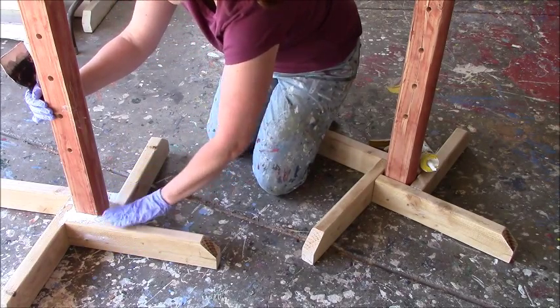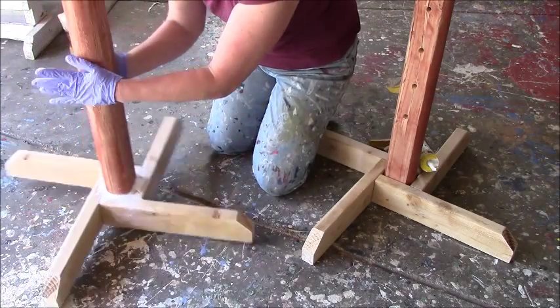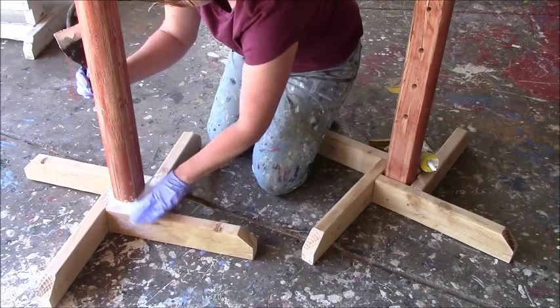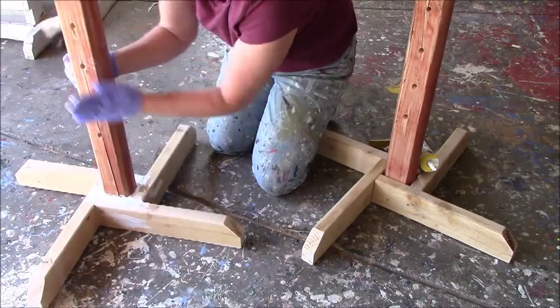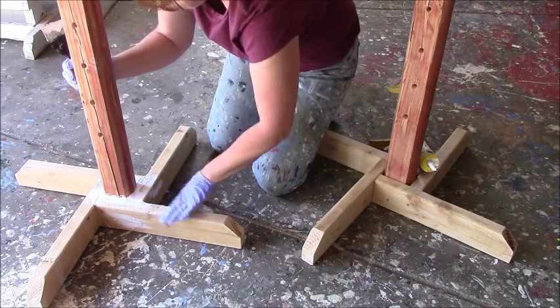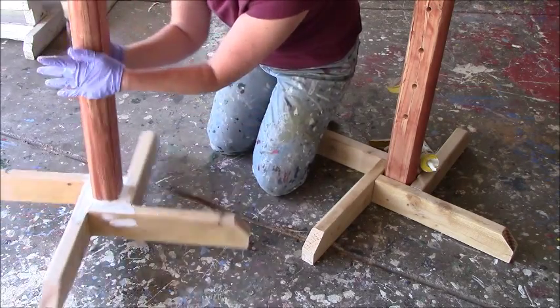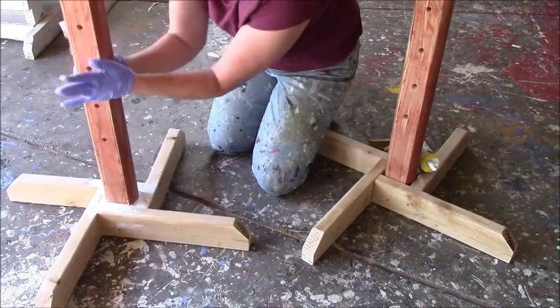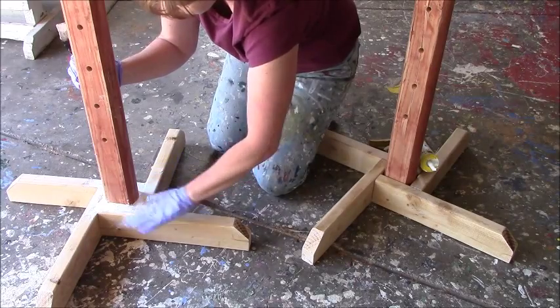You can actually smooth out around the edges too so you get a smoother appearance, and then it looks like your jump standard is one solid piece.